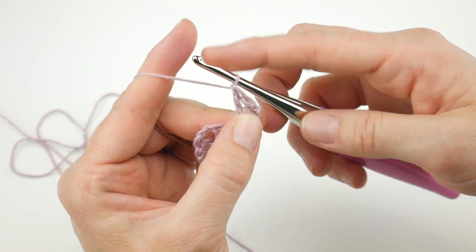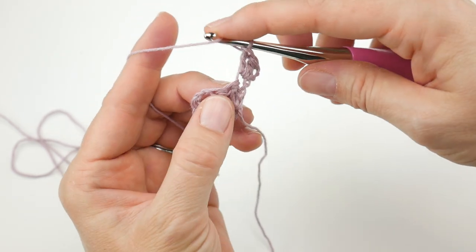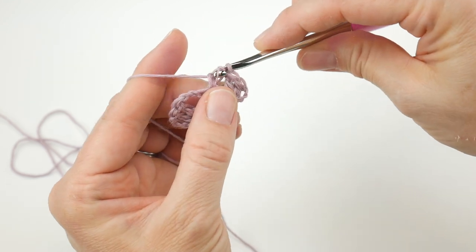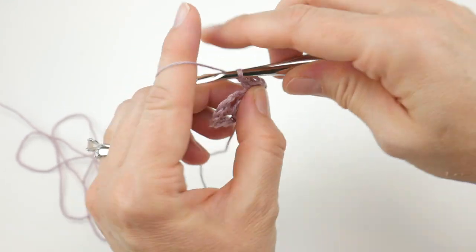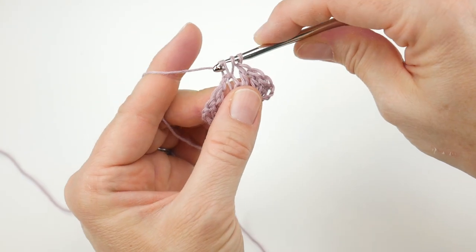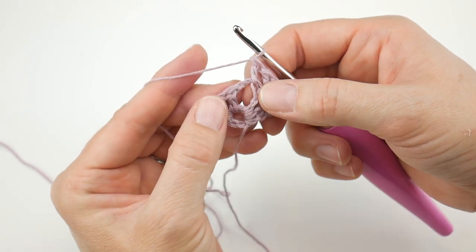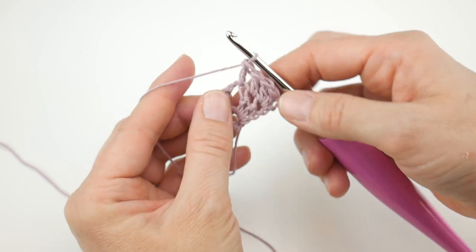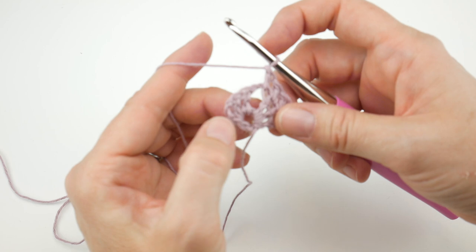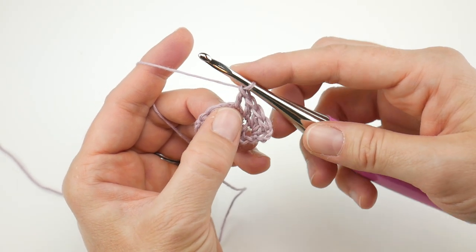Then we're going to work a double crochet in each of the next two stitches — these will be the side stitches of our triangle. Work a double crochet in that next stitch, and a double crochet into the next stitch. Now we have a little opening from where we did a chain two in the last row, and that chain two space is going to be the point of our triangle. In that corner space, we're going to work two double crochet, chain two, two double crochet.